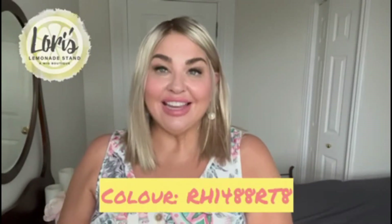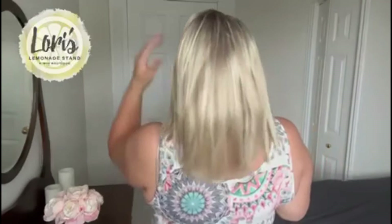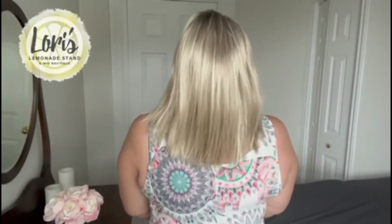Before I get into the review, I will do a spin around and show you what this style looks like on all sides. So here we have her from the front, my left side, on the back, and the right side.